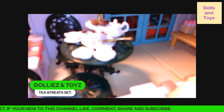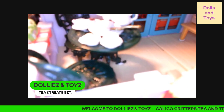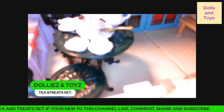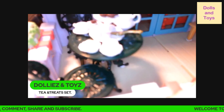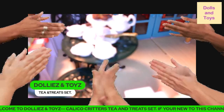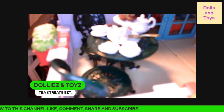So yeah, you guys, this is the Calico Critters Tea and Treat Set, and this is very well-made, very cute, and I'm glad we got it before it sold out. If you're new to this channel, like, share, and subscribe. Stay tuned in for more uploads. We are trying to stay consistent over here on this channel. Those that come over to view my videos, just know I appreciate it. Don't forget to thumbs up the video, and I will see you in another Dolly and Toy review. Bye for now.